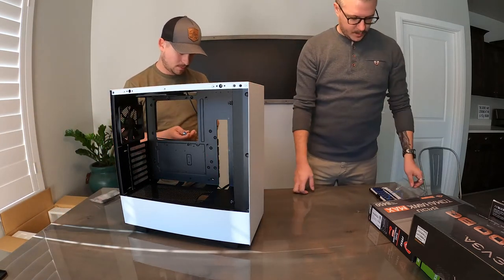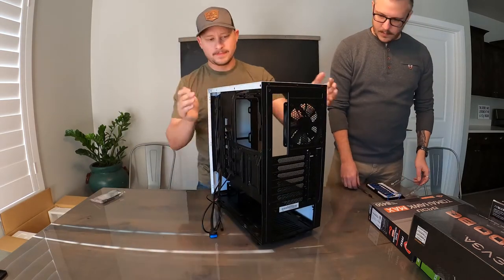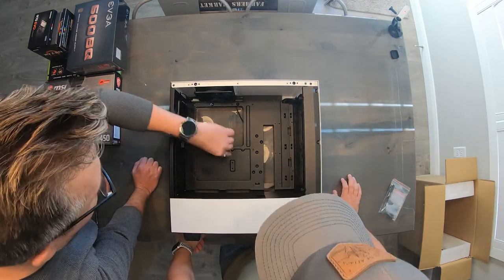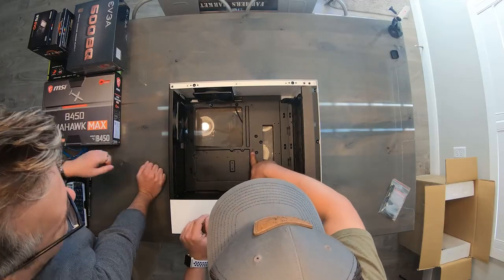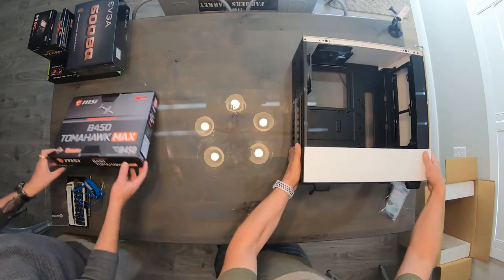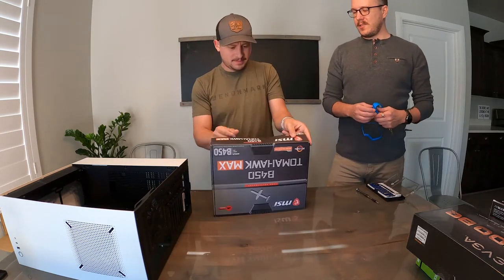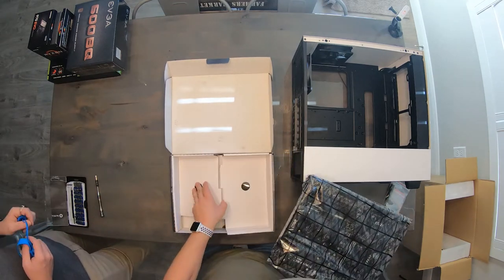That just opens up a hole so you can feed cables through there later. So the first thing you'll want to do now is turn it around, lay it down, and fit the motherboard. In the case it shows the three different measurements: ATX, micro ATX, or ITX. This is an ATX board — the regular full-size board for a mid-tower PC. It shows the different standoffs, and they've got all the standoffs automatically pre-installed. So let's open this up — we have the MSI B450 Tomahawk Max. It's just the chipset.